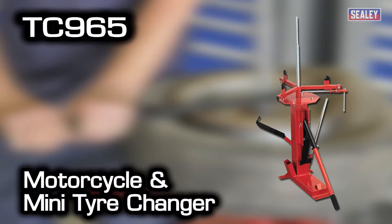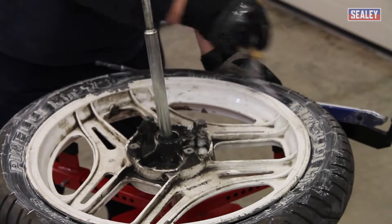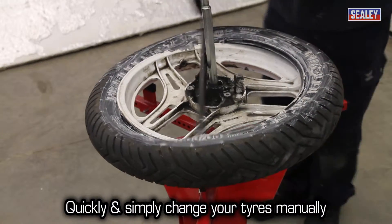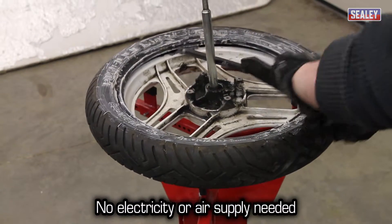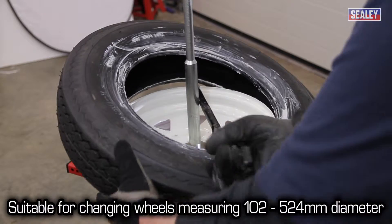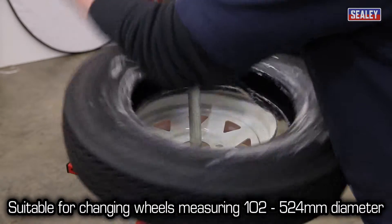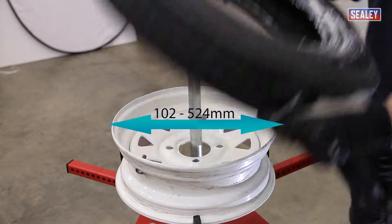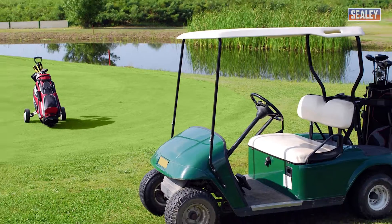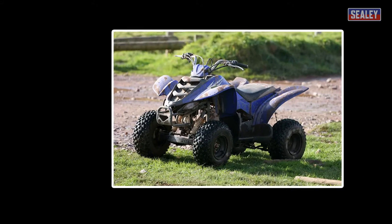The TC965 Motorcycle and Mini Tyre Changer. Thanks to its clever design, the TC965 allows you to quickly and simply change your tyres manually, without the need for electricity or an air supply. It's suitable for changing tyres on wheels measuring 102 to 524mm, such as motorcycles, go-karts, golf buggies and quad bikes.